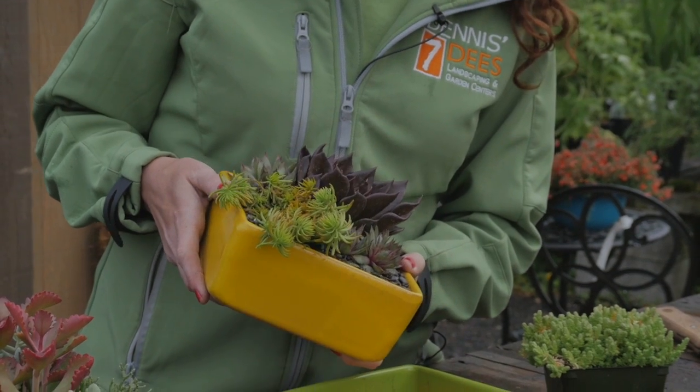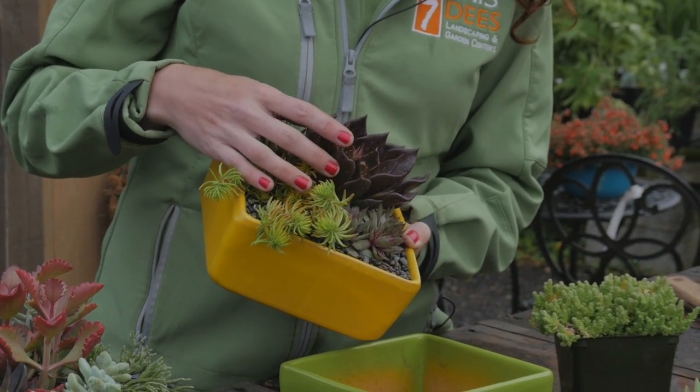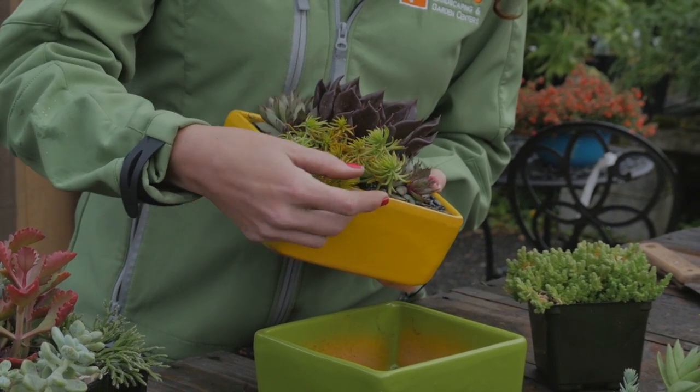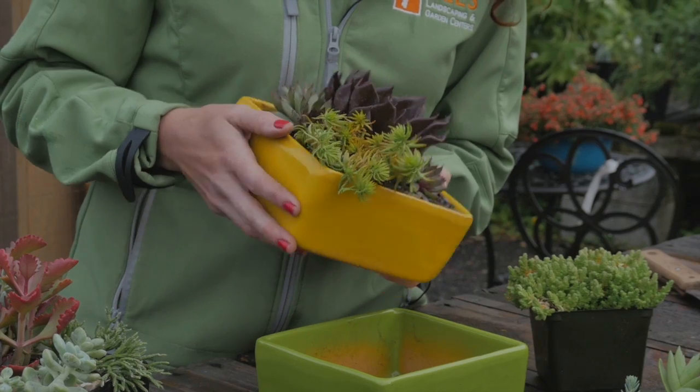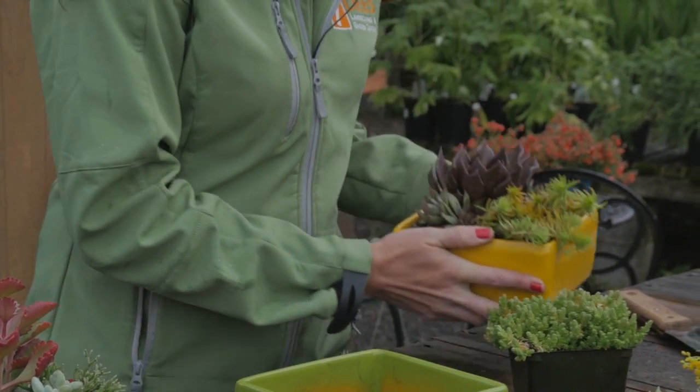This is a great example of how you can mix some of the tender sedums, like this big rosette in the middle, with some of the hardier sedums like this one that's going to trail down the side — Sedum Angelina. And then there's even some little baby hens and chicks tucked in for added fun.